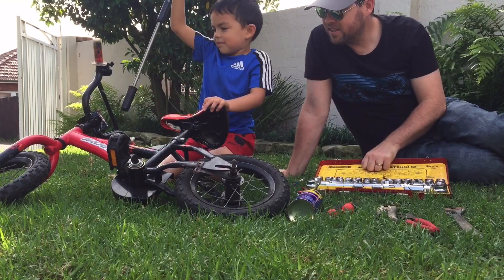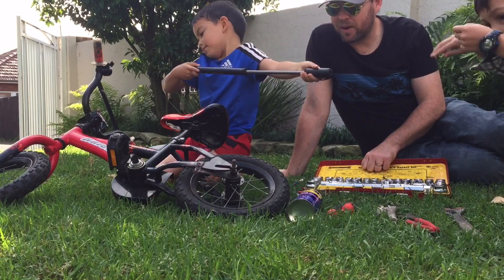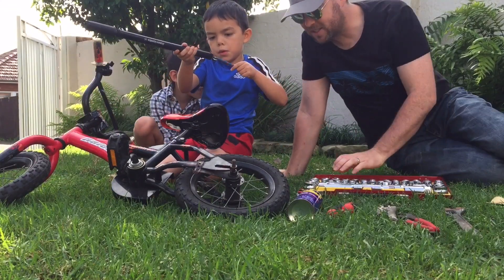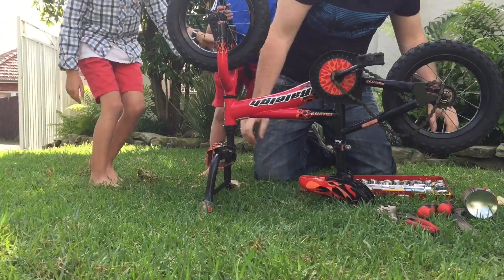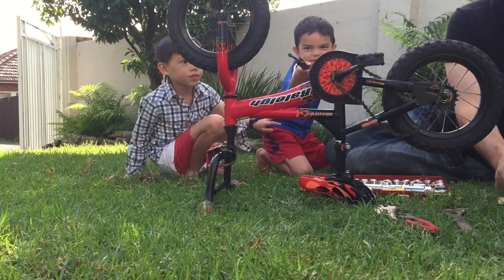Joel's got a pumper to pump up the bike. So you need four thingamajigs, two screwdrivers, a pumper, and a bike. When we're working on bikes, the easiest way to work on them is upside down. So Cohen, do you want to turn the bike upside down for us? There we go — we've got our bike upside down.